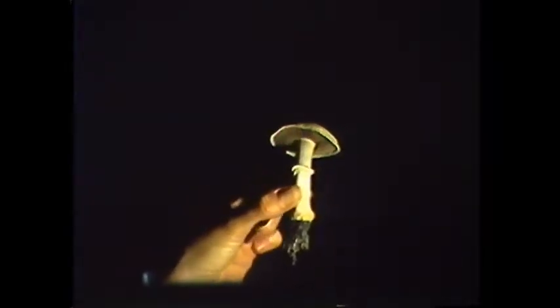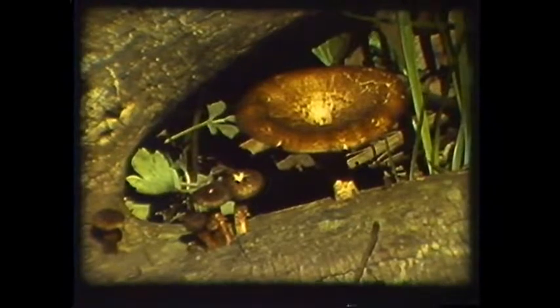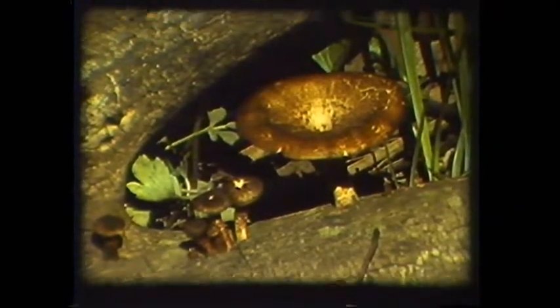At first glance, fungi seem to be some sort of plant, but because they lack chlorophyll, they cannot synthesize their own food from sunlight and chemicals. They must obtain their energy from organic sources such as plant tissue, both dead and living.